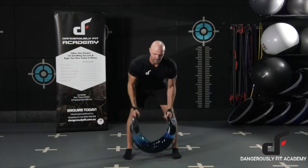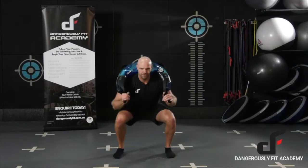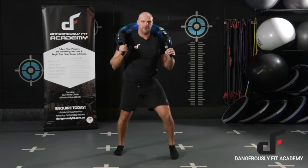Everything you can do with a traditional Bulgarian bag you can do with our new Aquabag as well. You've got all your pushing and pulling type exercises — all your pulling movements, so your high pulls, your rows, your cleans, your snatches.